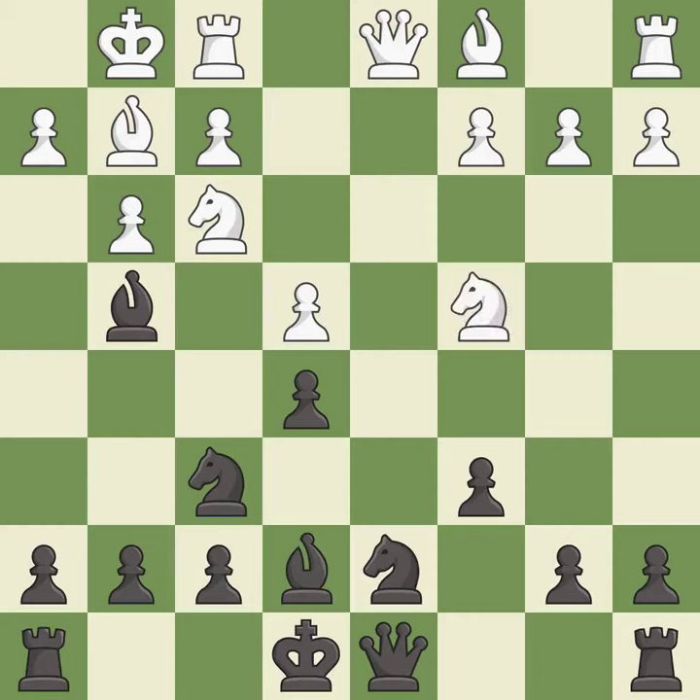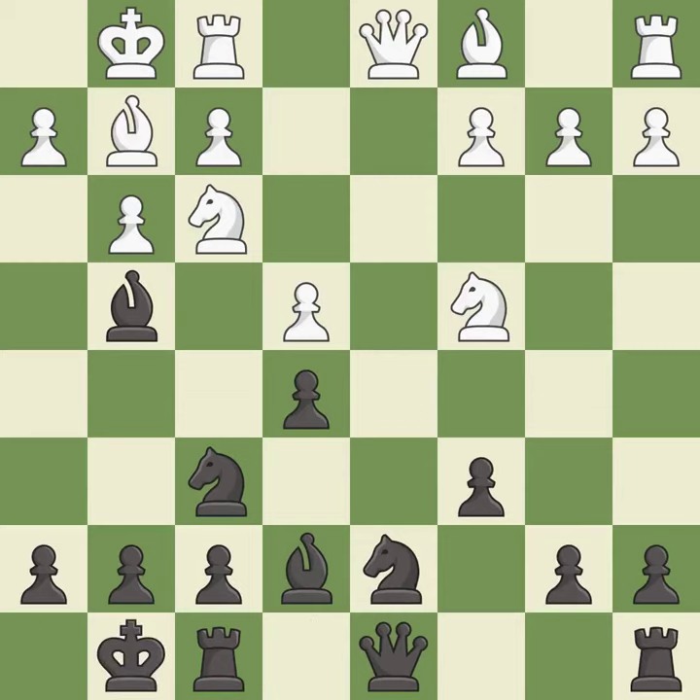This mobilizes the knight, allowing it to control more of the board. It is excellent. Castling develops a rook while also moving the king to safety. Castling to the same side of the board as the opponent tends to lead to less sharp positions as compared with opposite side castling. It is best.